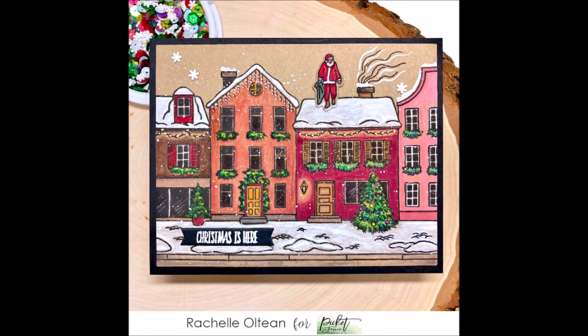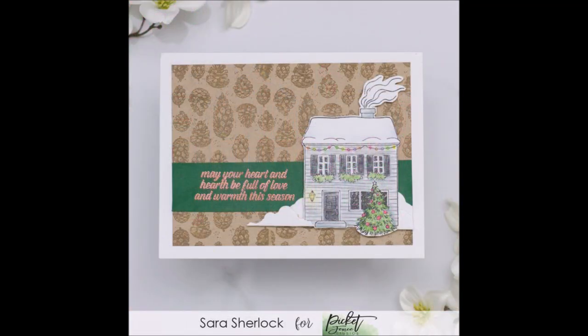I've got a few samples from the team. Rachelle used the Winter Has Come to Town set combined with the Winter Scene Building People set — she's even got a little Santa on the roof, which is so cute. Next, Sarah took one of the houses from that street scene and used it in isolation, and the snow banks at the bottom of the house are actually created with the cloud dies. Such a clever use of them.